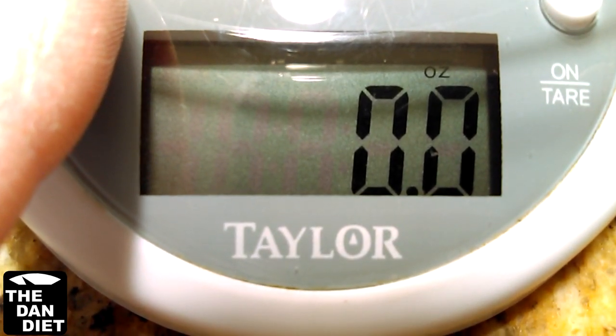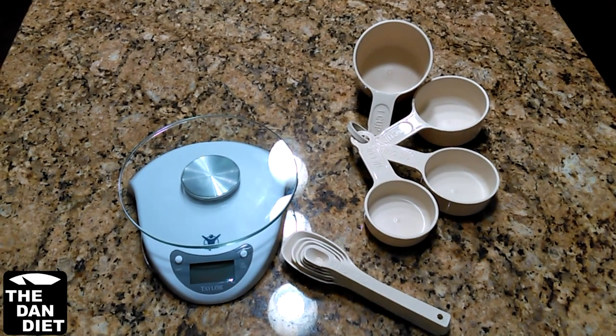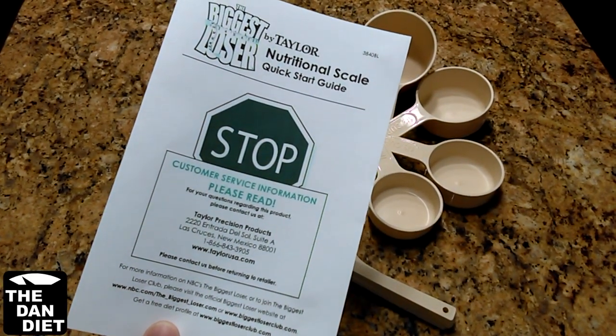I also recommend making sure it can measure in ounces. Measuring spoons and cups are cheaper and can even be found at the dollar store. I'll put a link for a food scale and measuring spoons and cups in the description below. You'll use the food scale to weigh food to calculate the portion size, and based off of that you can calculate calories.